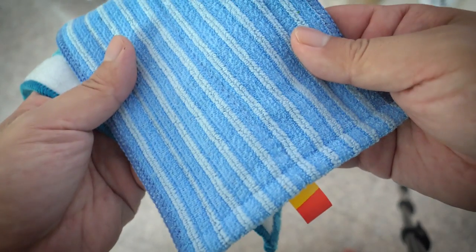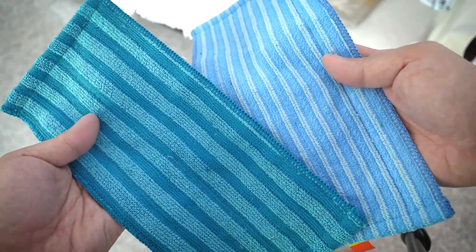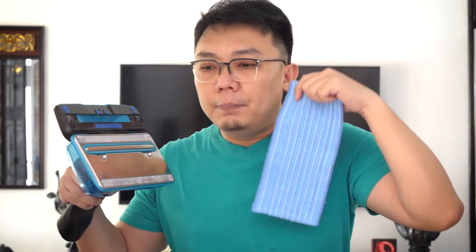Everything can be done easily with this new attachment. Inside, there are two different types of cloth: the light blue one for delicate floors like parquet, and a rougher material for concrete or more durable floors. These cloths are washable and reusable, and the package includes two sets of each. This attachment is meant for daily cleaning, not disaster cleaning like spilling a bottle of wine — your normal mop still does a better job for that. For daily cleaning with a light detergent, this works best.